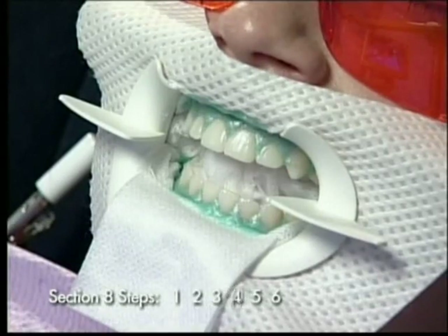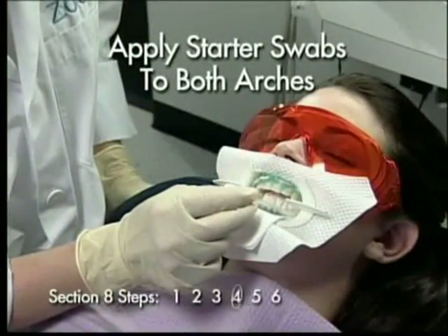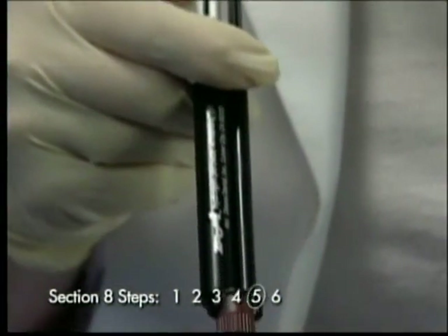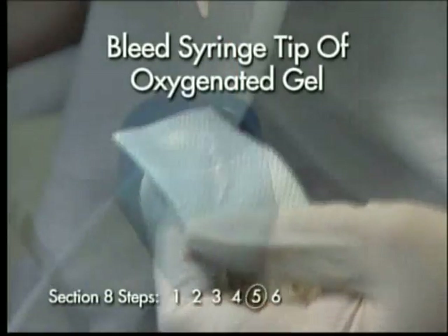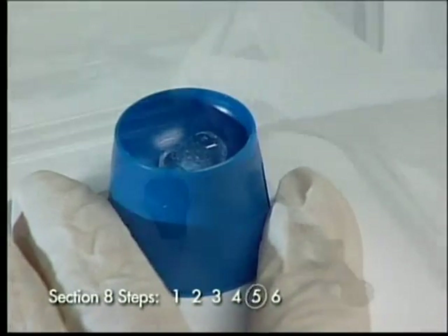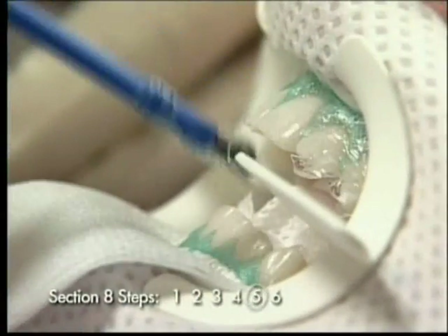Step 4: Apply Zoom desensitizer starter swabs to the top and bottom arches as before. Step 5: To ensure a fresh mix of amorphous calcium phosphate, bleed the syringe to remove the oxygenated gel. Extrude the fresh, clear gel into a dampened dish and apply as before with the enclosed brush.